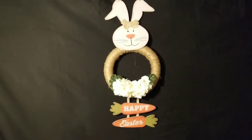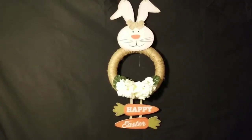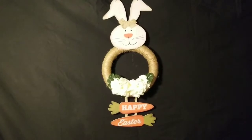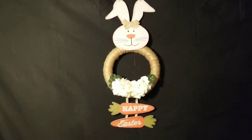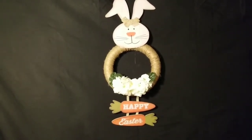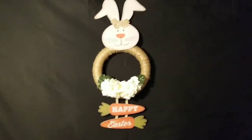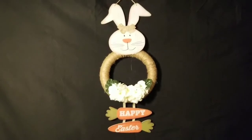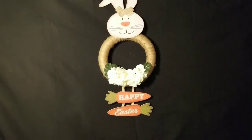I finished the whole project in maybe two hours, because I had to let the bunny head dry — that's the heaviest part of the wreath and I wanted to make sure it was really secure. I used both hot glue and gorilla glue to secure it, so I just want to say that bunny rabbit head ain't going nowhere!